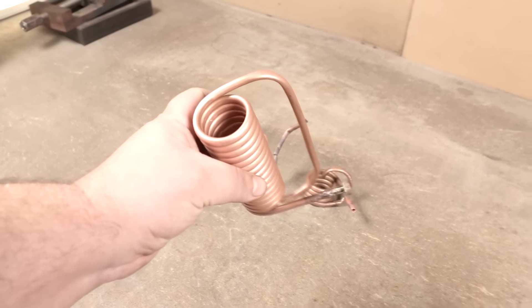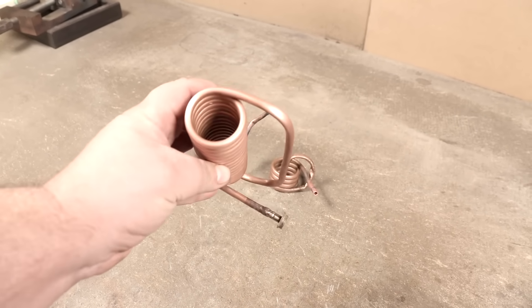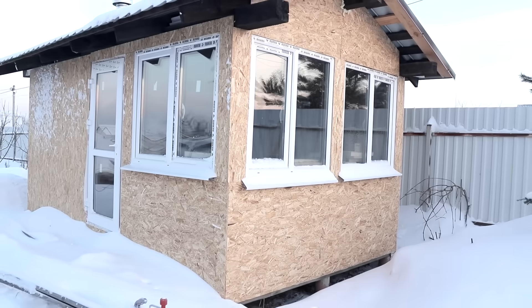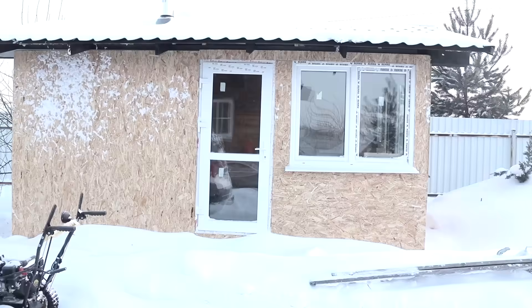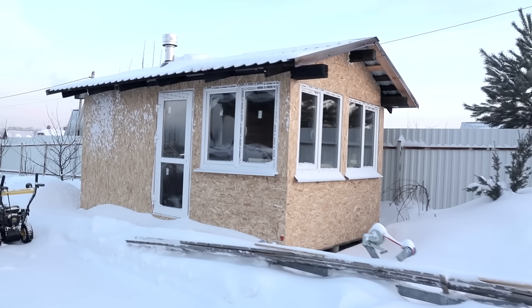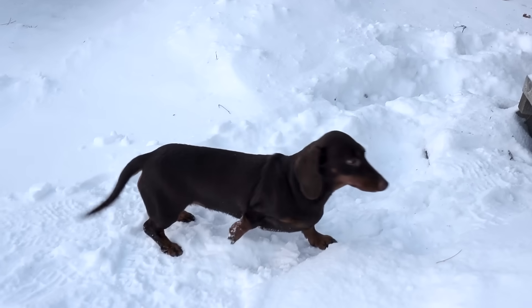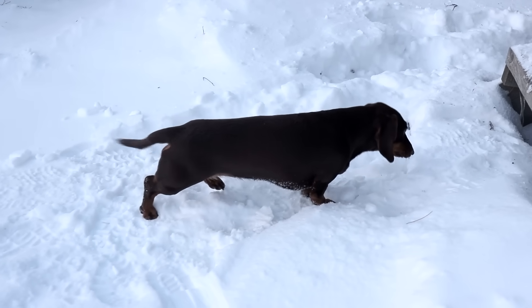Welding thin brass and thin copper proved difficult, but possible. Look — here it is, its own man's little country. This is my workshop. It is almost ready and I will show it from the inside soon. The workshop will have combined heating — we have frosts, even my beast freezes quickly.